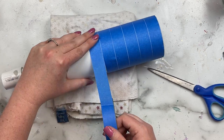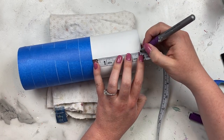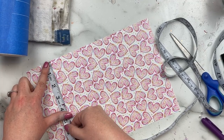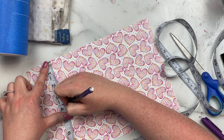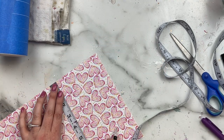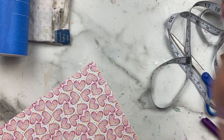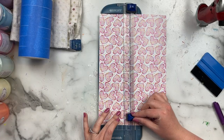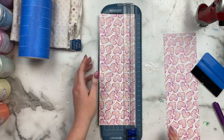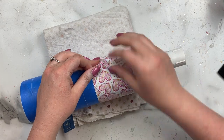Once I'm happy with all the stripe placement, I'm going to grab my measuring tape and mark off how much room I have left over on the top of the cup for my vinyl. You want to leave just a little bit of space at the top of the cup so that you have great adhesion for your next coats of epoxy. I'm taking that measurement, marking it off on the vinyl, cutting it down with my little vinyl cutter, and then it's time to apply it to my cup.